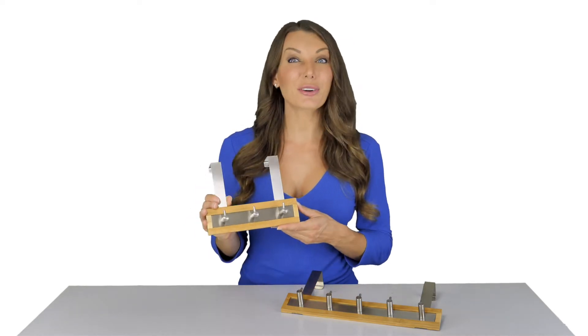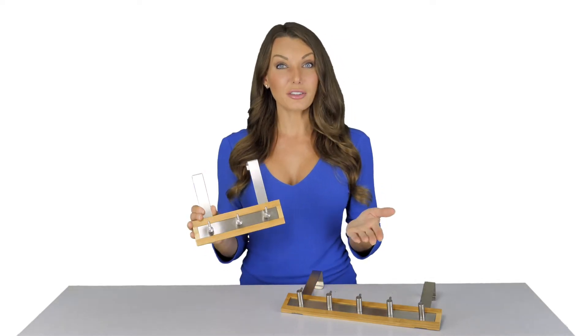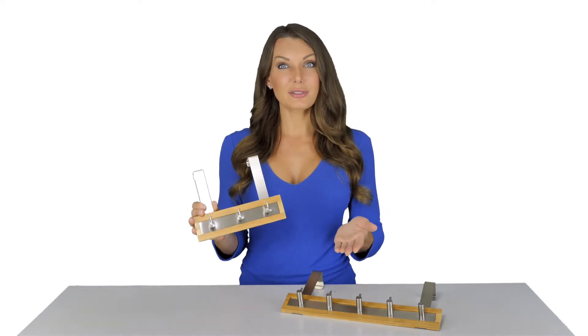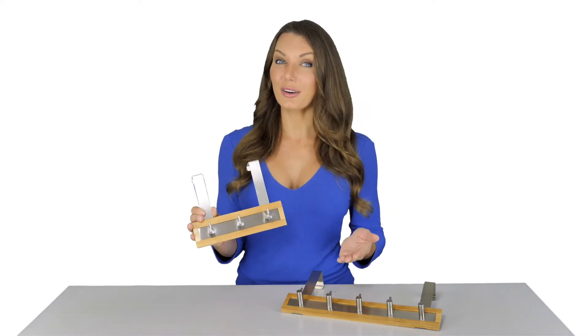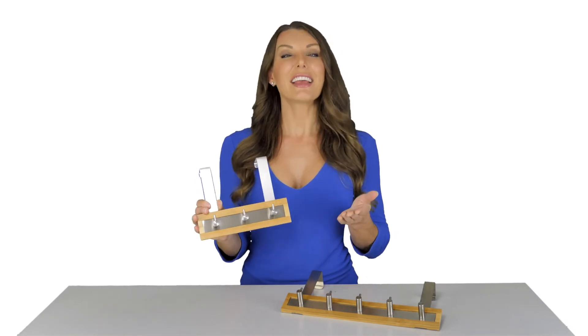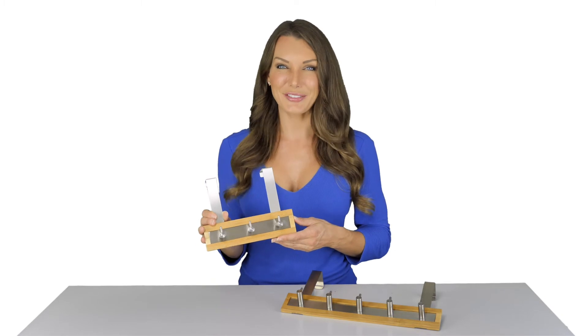These are also great to use throughout your home. Put them in your laundry room where you can hang clothes to dry, put aside clothes to take to the dry cleaners, or store clothes that need mending. Use inside your closet to hang purses, belts, or scarves.